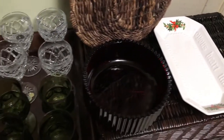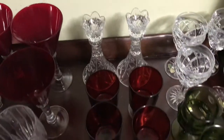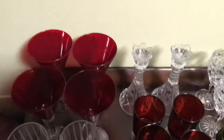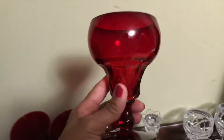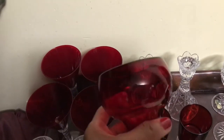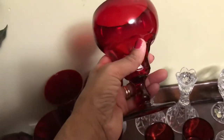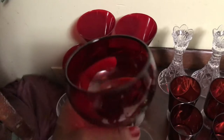I have one more piece to show you. I'll run back through and show you all the pieces, and then I will show you this last piece — it was not a set. The last piece is this beautiful glass. I love this glass. I like to use it for juice, smoothies, or just fruit and water. These are so nice, it's so easy to hold, and I love the shade of red. So beautiful.